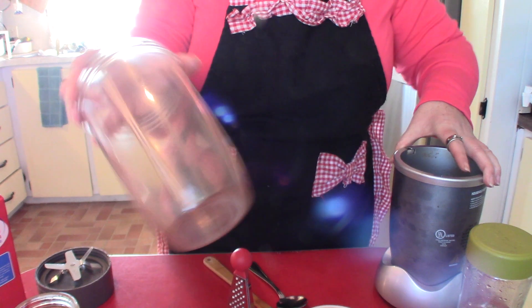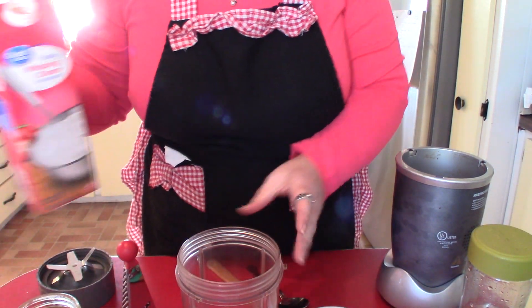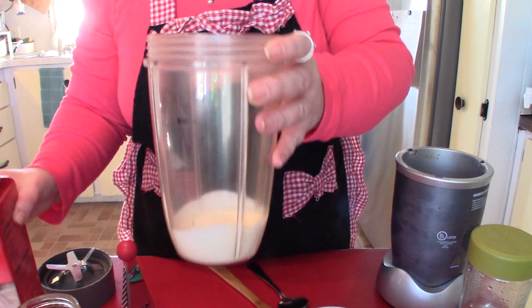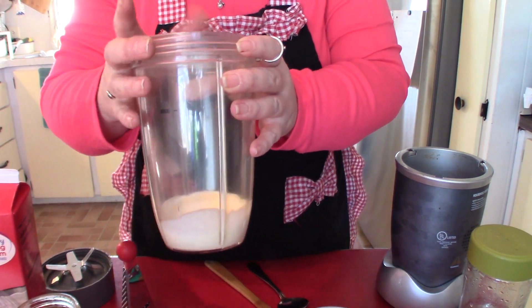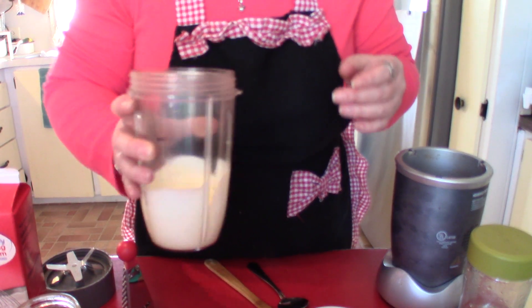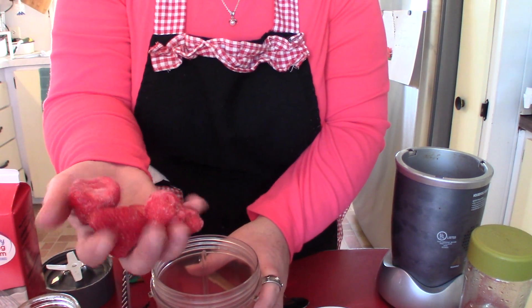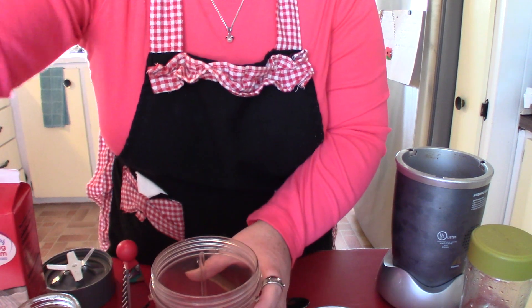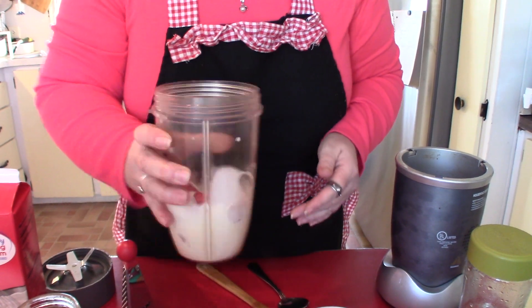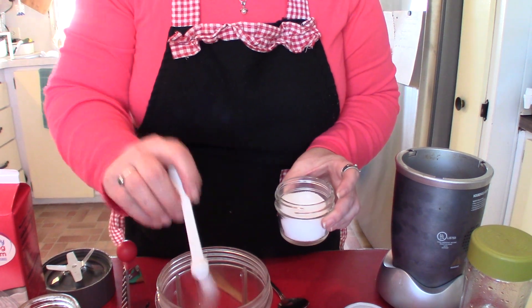So I have my cup for the magic bullet blender and I'm just going to add in a little bit of heavy whipping cream to the bottom so that when I put my frozen fruit in, it doesn't stick. I just want to give it a little bit of a coat. I'm going to add in about seven strawberries. I'm going to shake that up to coat the strawberries with the cream, and then put in a pinch of salt.